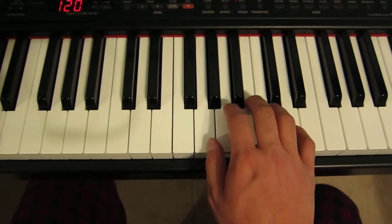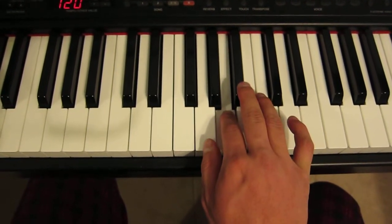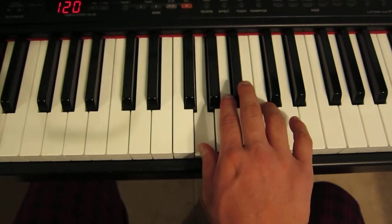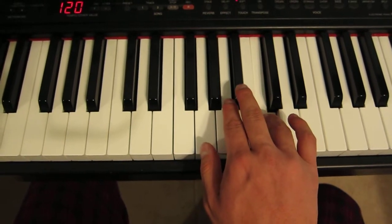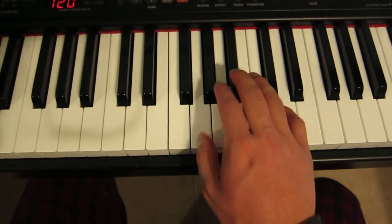So I'll do it again slower. The first three notes are D, C, A, G. Then I do C, and then I do a triplet — it's called a triplet between B flat, A, and G.